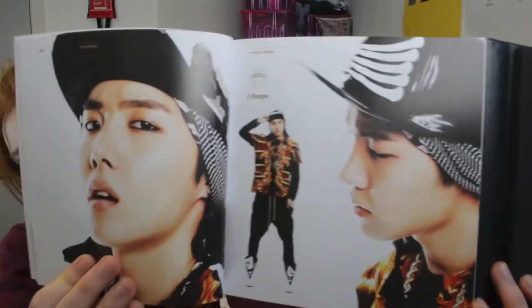Suga — oh my god, he's wearing that thing under his hat. Why do they wear those things under their hats? It looks so weird. It's so weird going through such an old album because they don't do concepts like this anymore, and they're not styled like this anymore. I really miss it — I miss the embarrassingness.